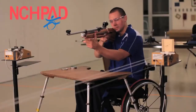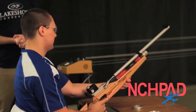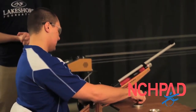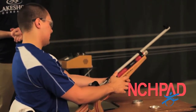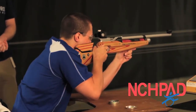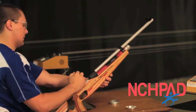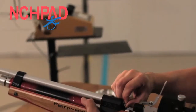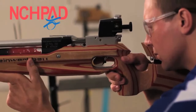Here to help demonstrate some of our adaptive shooting positions is Josh. Josh, go ahead and shoot and show us the standing position. And then the next shot, he's going to show you the kneeling position — he is allowed to put one elbow on the table, providing a little bit more support than a standing position. And then finally, the last shot he's going to take is from a prone position, and this does provide you with the most support and makes the shot the easiest to aim. Both elbows are on the table.